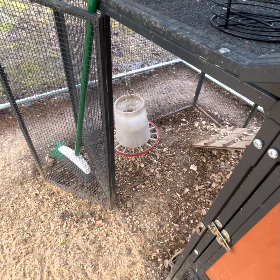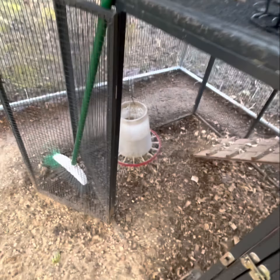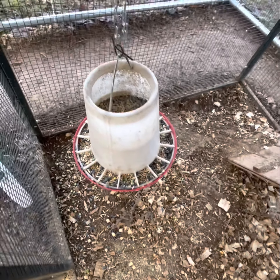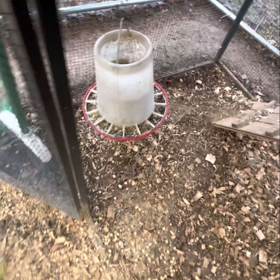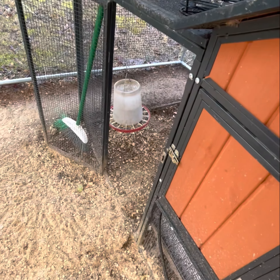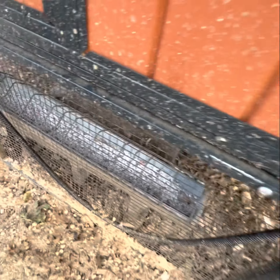You always want to check their food too and make sure they have access to plenty of good food. We mix our own feed here, which we'll cover more down the road, but I just filled it last night. They got plenty of food hanging. We also free feed them oyster shells, which I'll cover more too, but that's all sitting right there and they got plenty.